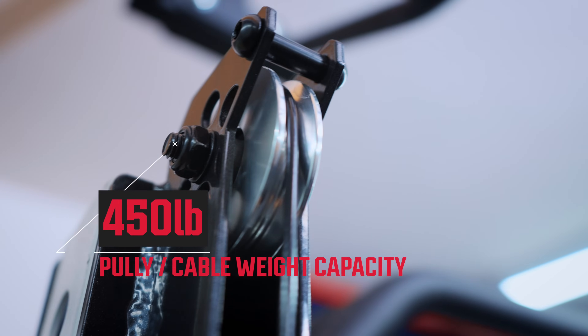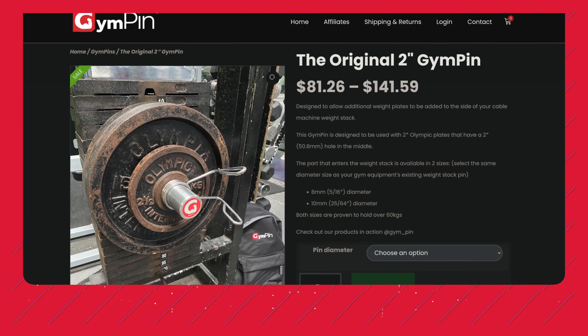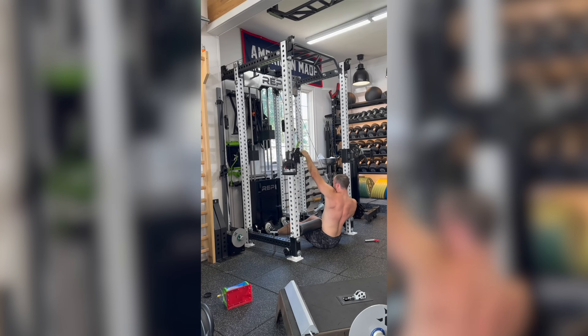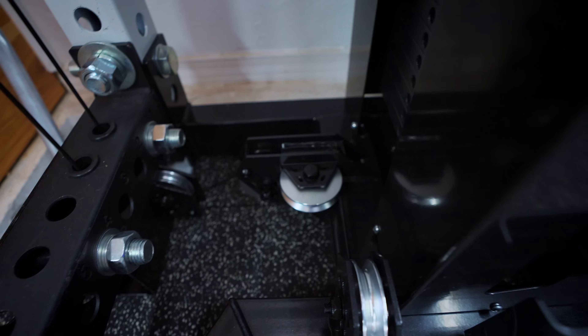Next is the functional trainer, which is what we see on the front. In my opinion, the functional trainer is one of the somewhat lower points of the Aries system. One thing people like to do on functional trainers is chest flies, where you want a lot of stretch. The problem is the cables aren't as wide out, so when you're stretching it feels a little awkward. This is why the functional trainer isn't as good as a dedicated functional trainer — anytime you're trying to save space, you have to give something up. But for most people, you're going to be fine with most exercises.